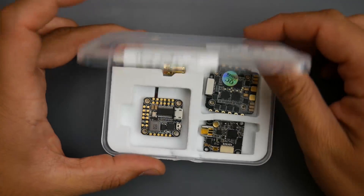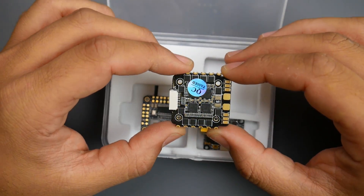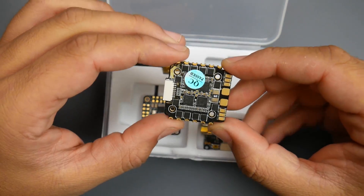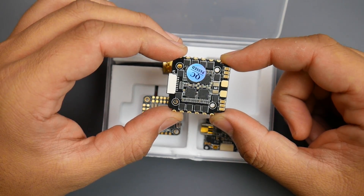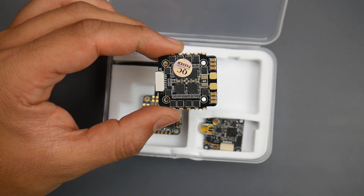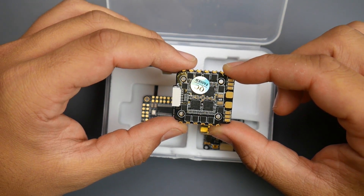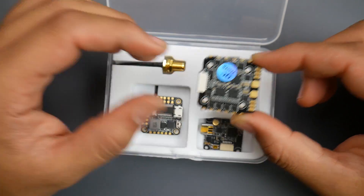This is the HGLRC Forward 435 — the successor to the XJB class of stacks. It has been completely redesigned. It is a 20x20 stack with a VTX F4 microcontrol unit and a 20x20 BLHeli32 ESC. Not only that, it is 6S capable — however, not the big 6S you have in mind. It's more aimed towards small micros rocking an XT30. You can possibly get away with a 5-inch 6S build, but I would strongly advise against it.